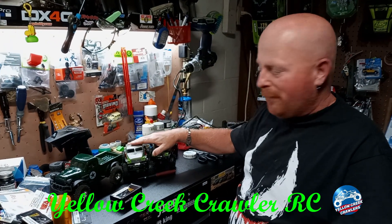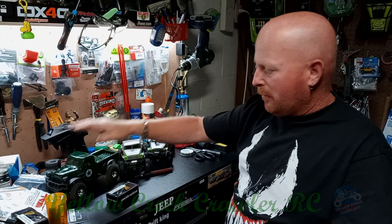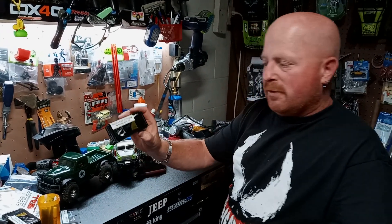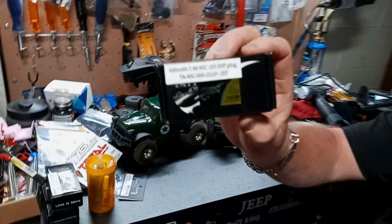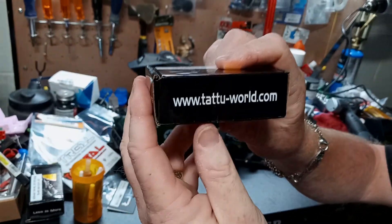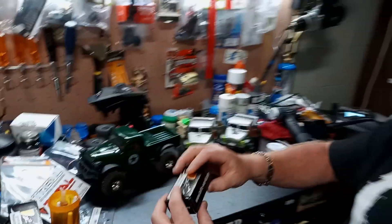Everybody was asking what I run in my 1/24th and my 1/18th scale trucks. I run this battery right here. There's the name — I'm not even going to try it. It's a sister brand of Gen Ace.